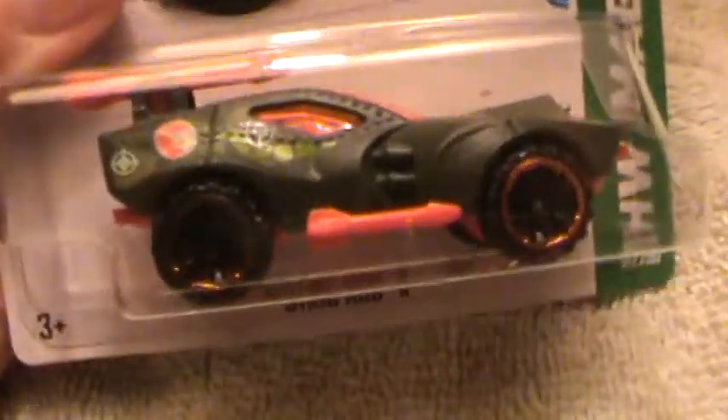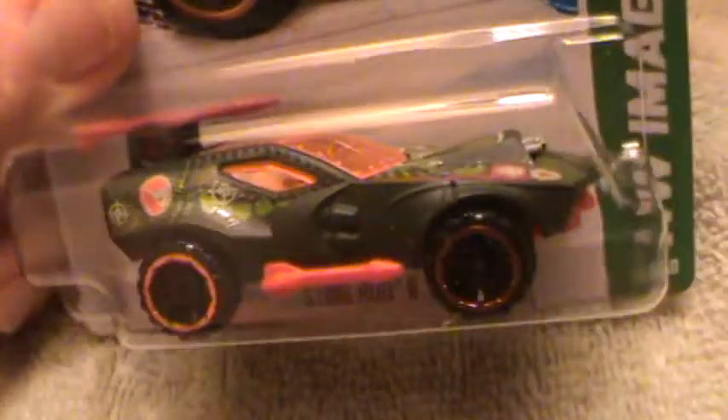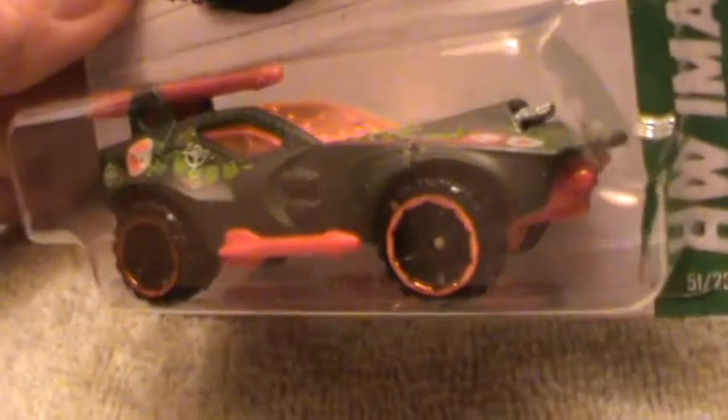Stingrod 2 by HW Imagination. This is a very, very dark gray matte — looks kind of like a coyote head, doesn't it? With an orange base and two big missile shooters right there.